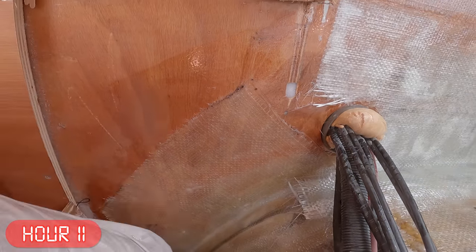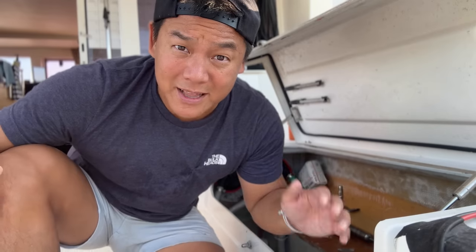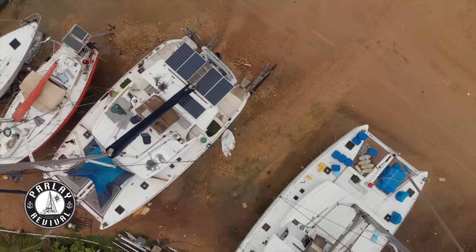Not only did the boys on Parley show me how to fix the bulkheads, they pretty much taught me how to fix everything else on this boat — everything you'll see in this video and all my other videos for that matter. Parley was parked next door, so I basically got to watch Colin refit his entire boat for the past year. And since I literally bought the same exact boat, everything he did applied directly to us.